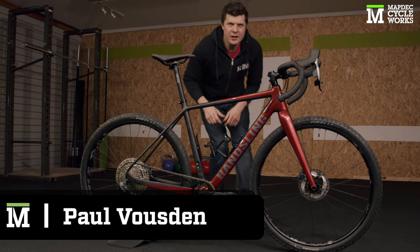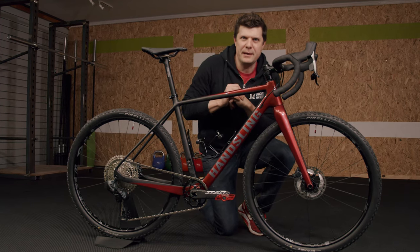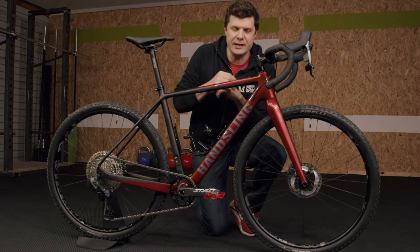Hey everybody, welcome back to the channel. This is going to be a really quick video because any moment now our customer is going to come and pick up this bike, but before they do I really wanted to share this amazing build with you because I think you're going to be really interested.